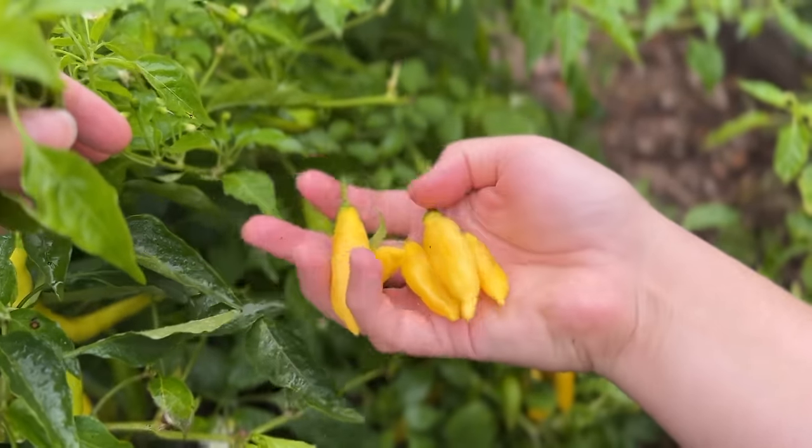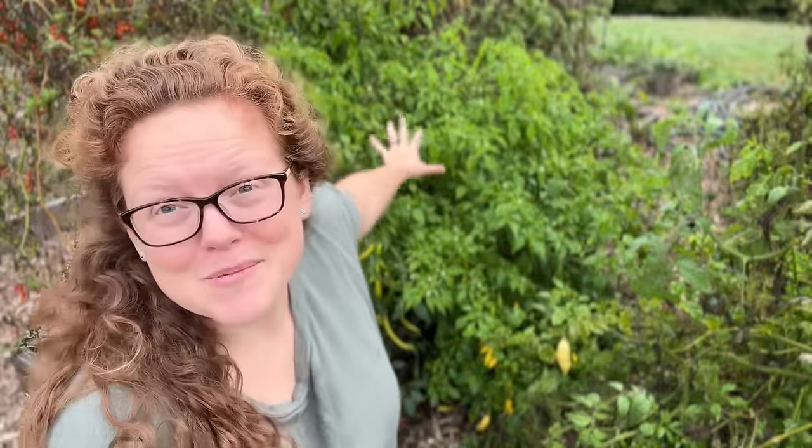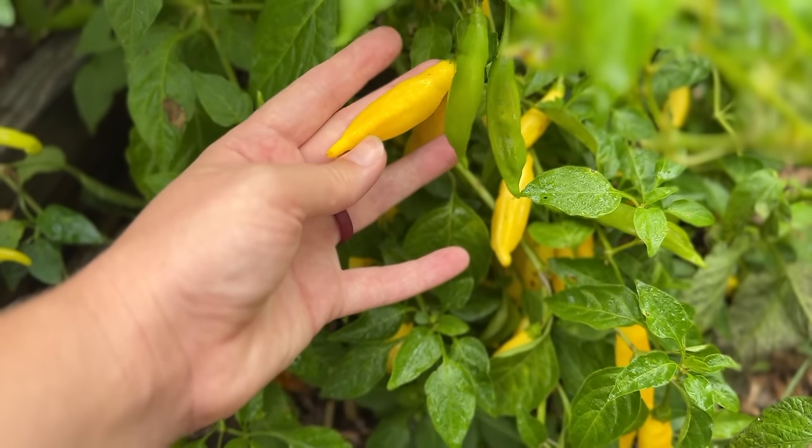This big bush behind me is the lemon drop pepper. I got this pepper for free from a local seed swap, so I'd never grown it before and I wasn't really sure how spicy it would be. I don't know what I was thinking — I should have just Googled how spicy it was, but it's pretty spicy. Kind of a funny story on that.